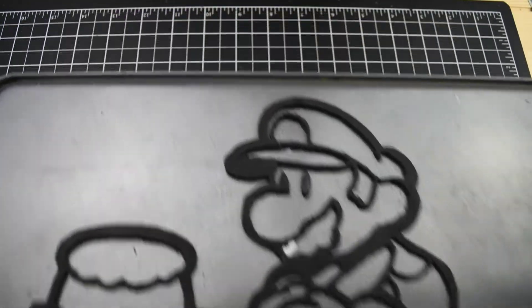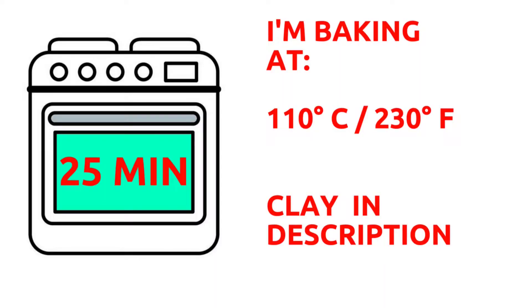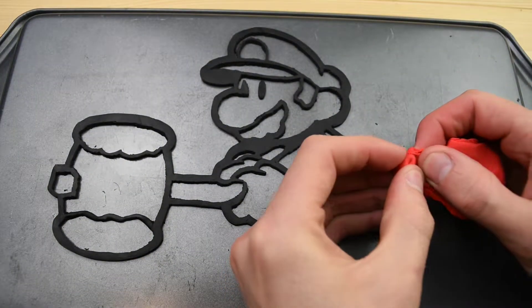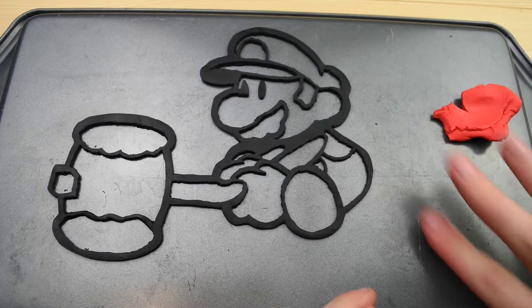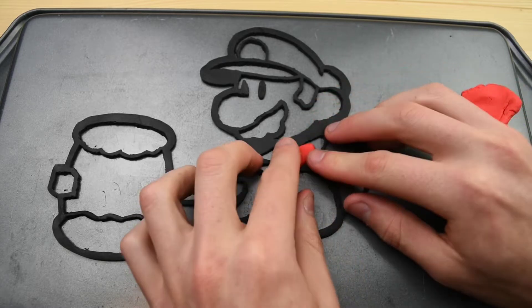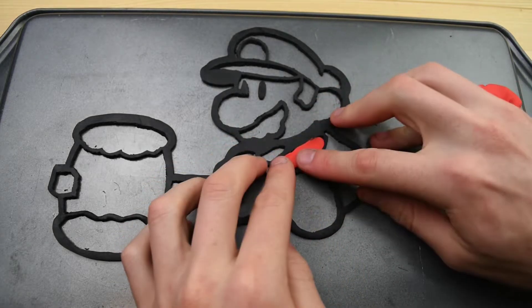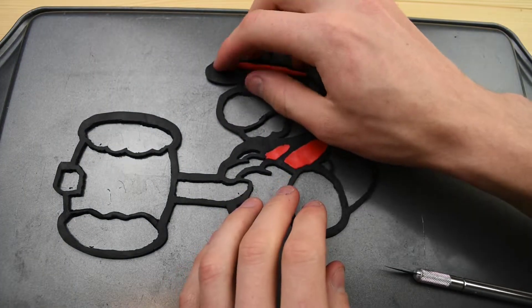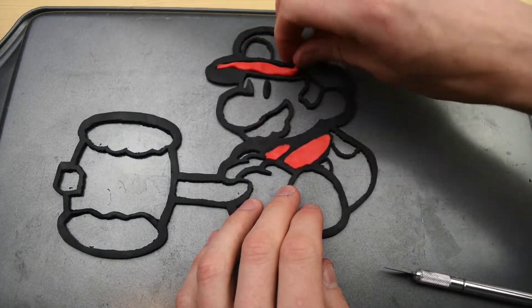After getting baked a second time, we can start using some colors to fill in all the different body parts of Mario. Starting with red here, we have his arms. As I was doing this whole part, I kept thinking how much it looked like pancake art. I don't know if you guys have ever seen that before, but it's pretty awesome.